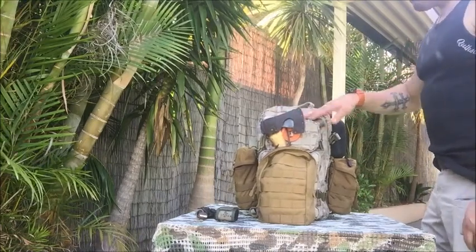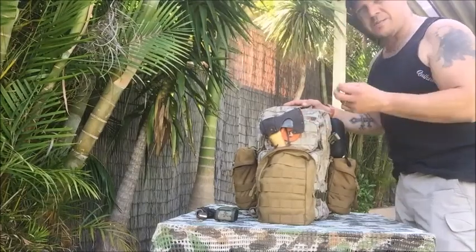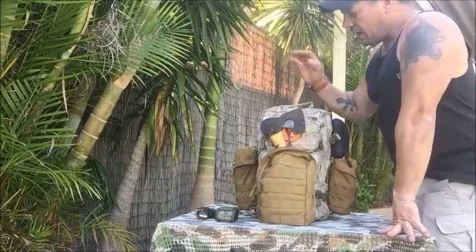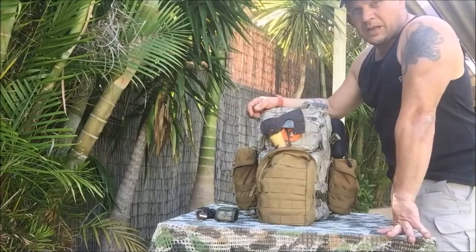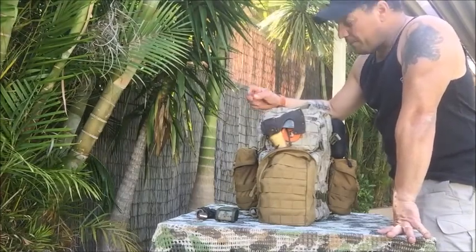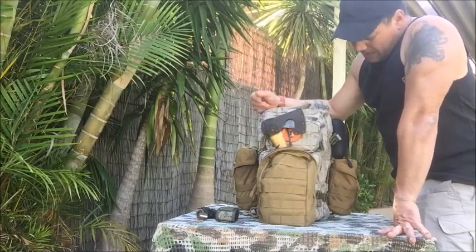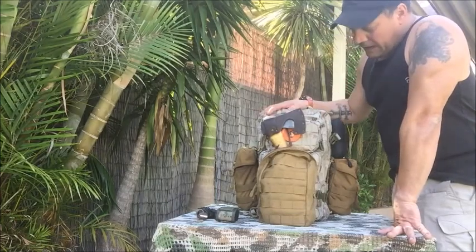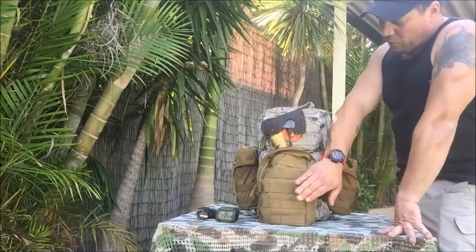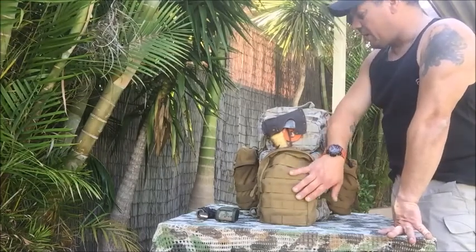The zippers are very strong. I don't know if they're YKK, but they're a particular Pentagon zipper — I can't remember the name, I'll try to put it on the link. They are very, very strong zippers, very smooth opening and closing. It's just a great backpack. I love the color. Unfortunately I wish they had the Pentacam pouches to come with it, but they don't at the moment — they should be coming in.